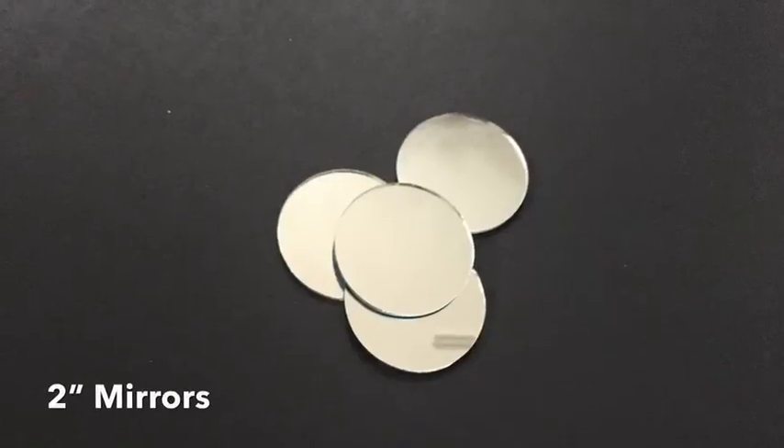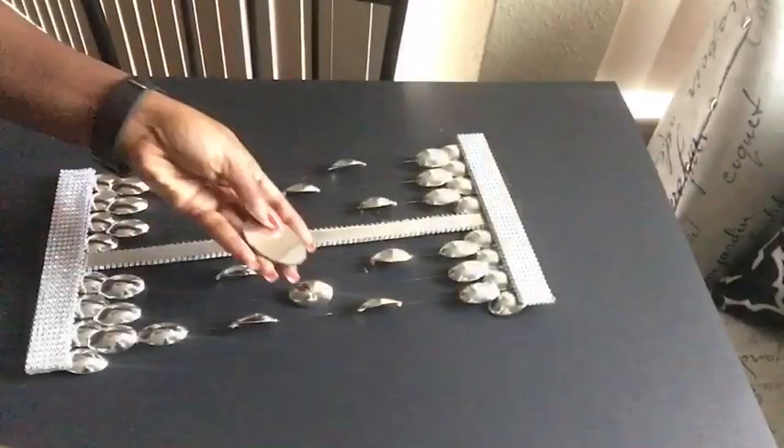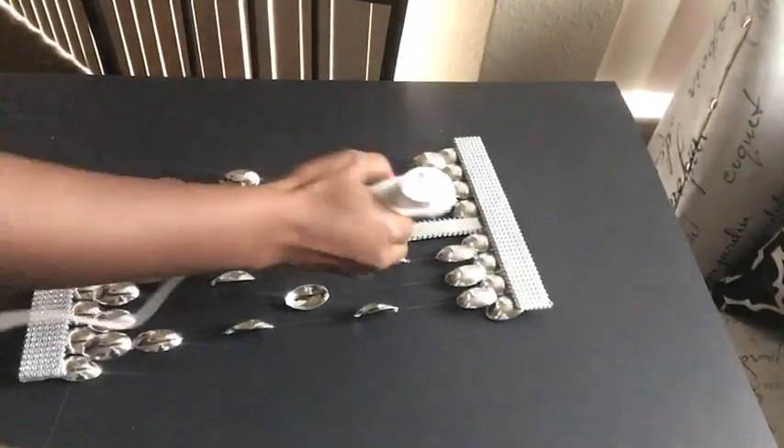This is what we have, and now I'm going to take my two-inch mirrors and glue them down on the design. I use three mirrors for each piece.